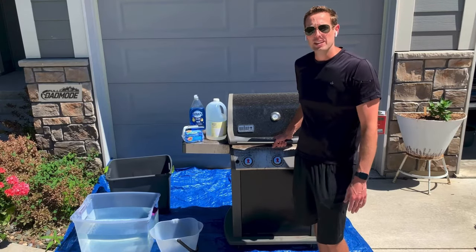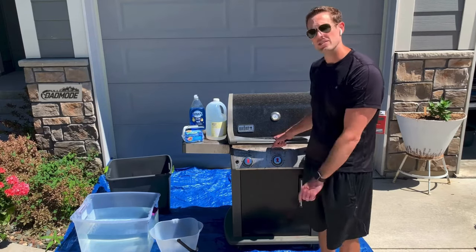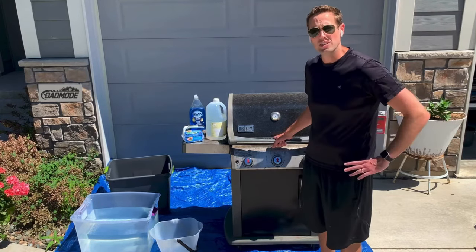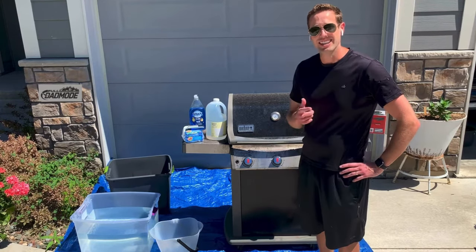Hey guys, Brick here from Full Dad Mode. If you're like me, you don't always keep up on your grill maintenance. Today I'm going to show you how to refurbish this old grill and keep it looking like new. I'm going to show you how to replace some old parts while giving it a deep clean. Now let's get after it.